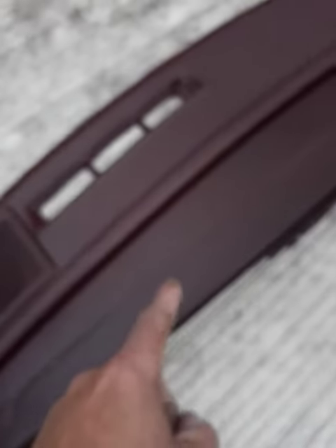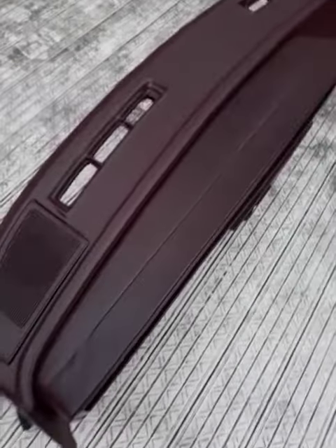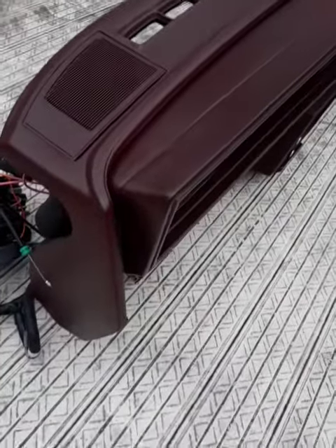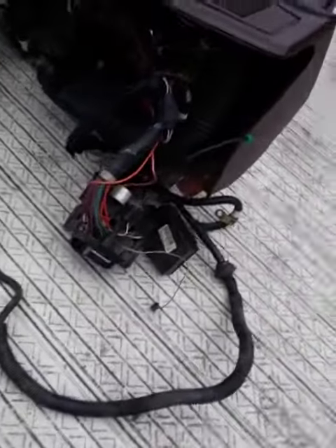I did add the instrument cluster surround. As you can see, it looks like maybe some heat damage or a repair was done there at one time, but that's just the instrument cluster surround. And as you can see, all the wires are here and none are cut.